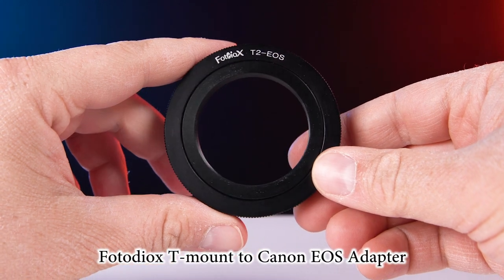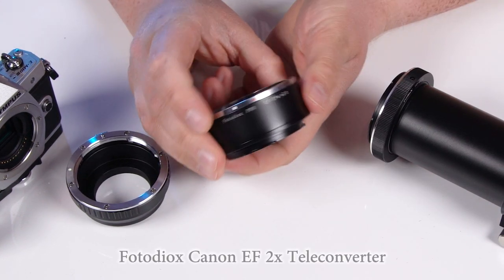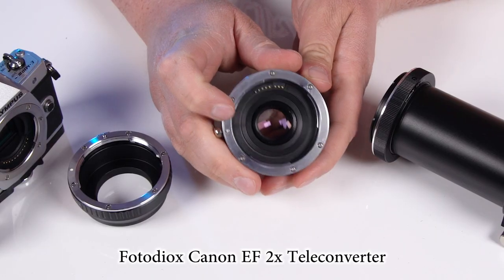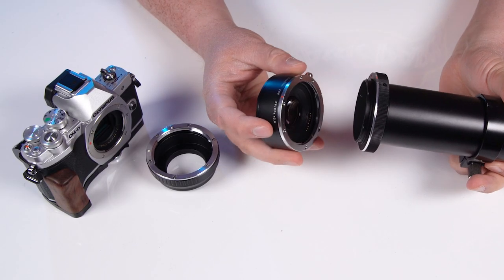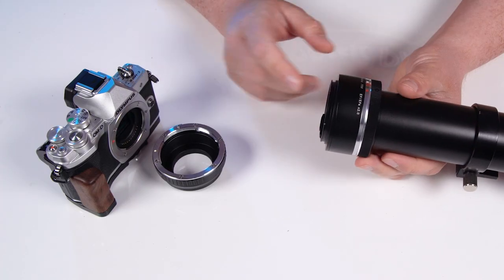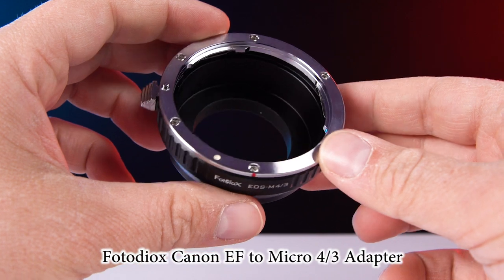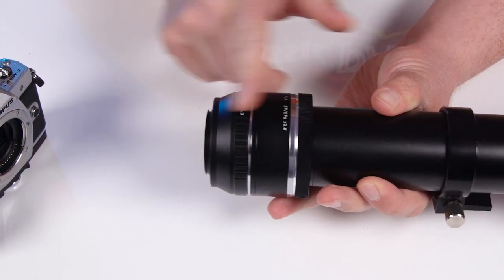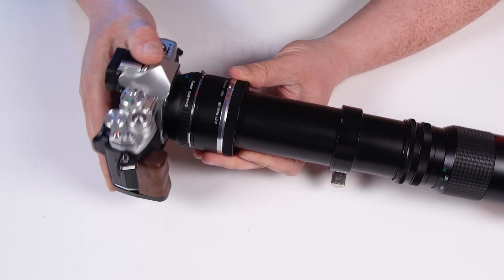First, we're going to use our T-Mount to EOS adapter — we'll just thread that onto the T-Mount. Next, we're going to use our Fotodiox 2x extender, which has an optic that doubles the image circle of your lens, turning this 500mm into a 1000mm lens. This is an EF to EF doubler, so we can mount it to the T-Mount to EF adapter that's already on the lens. Finally, to mount this lens and doubler to the Micro Four Thirds camera, we're going to use a Canon EF to Micro Four Thirds adapter — a non-electronic adapter, since this is a fully manual lens. Then we just mount this adapter to the Olympus Micro Four Thirds camera.